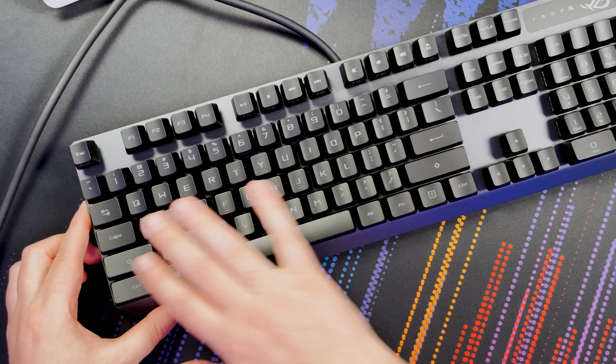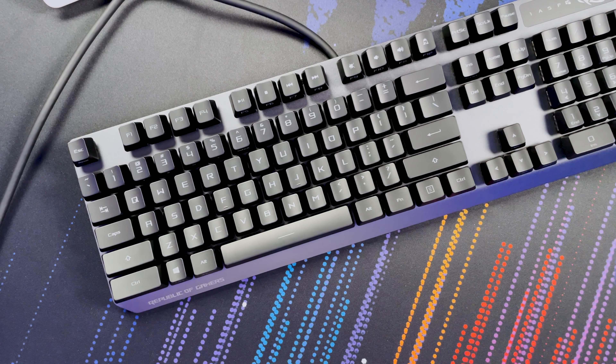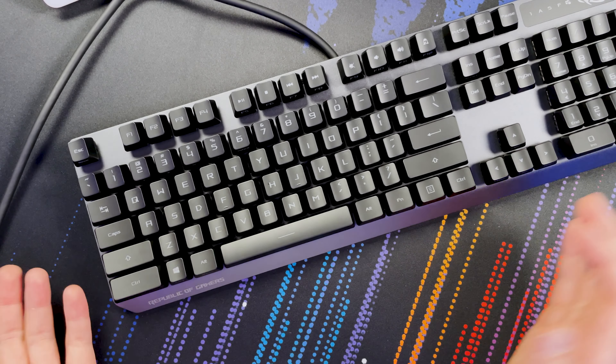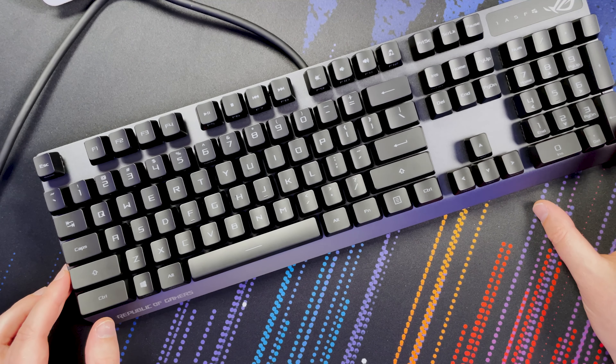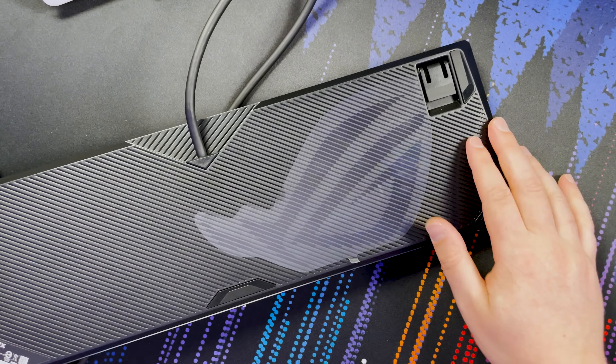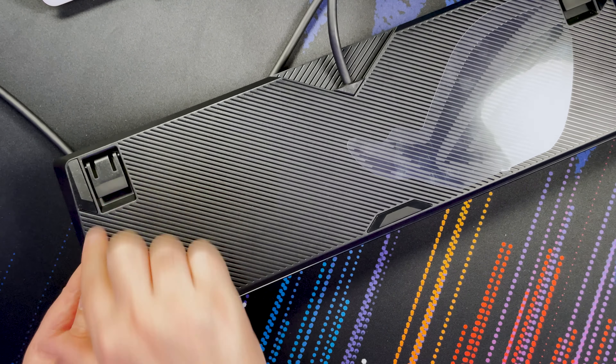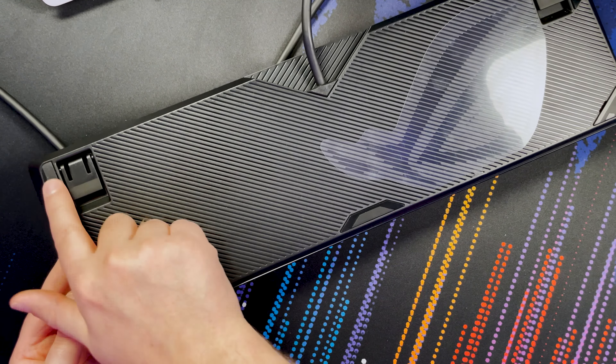I'm actually gutted I have to send this back. The number pad is really nice to have. The font on the keycaps isn't too aggressive in terms of the gaming aesthetic - I think everyone will be happy with that. The keys are soft-touch, so even with sweaty hands it shouldn't show too much. That alloy top cover is just the icing on the cake. On the bottom you've got the ROG logo, flip-out feet for height adjustment, and rubber feet on each corner.